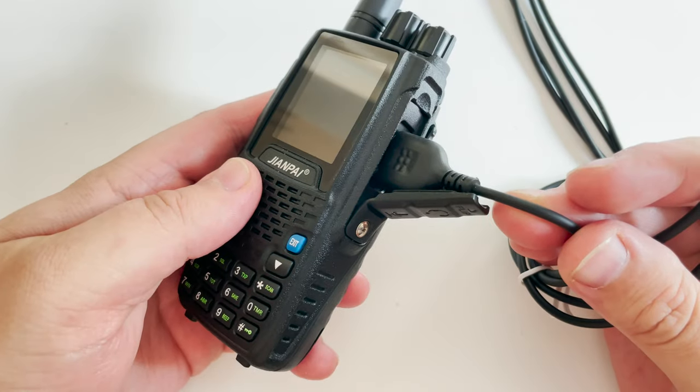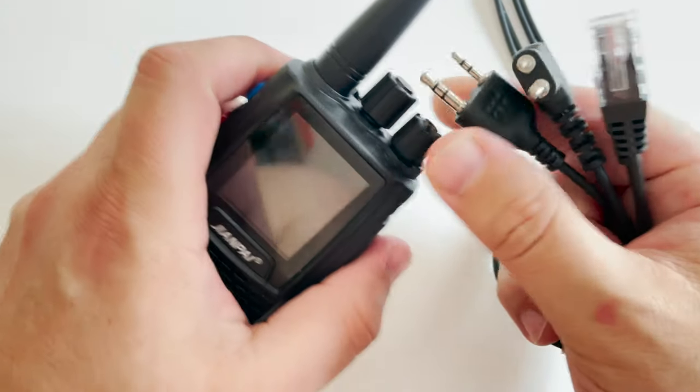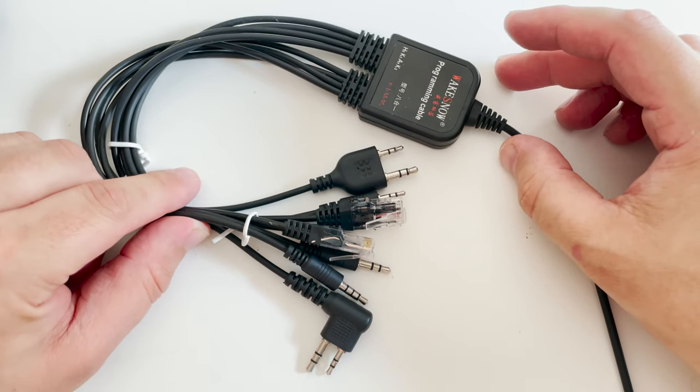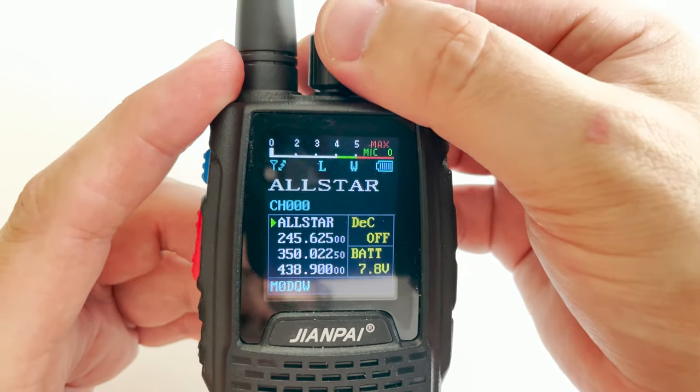To program the 8R, I used one of these multi-radio programming cables, which has been a complete lifesaver when trying to find a programming cable for the radio. I'll leave a link in the description if you're interested in getting one. Anyhow, there we go — a brief overview of the Zion Pi 8R radio.